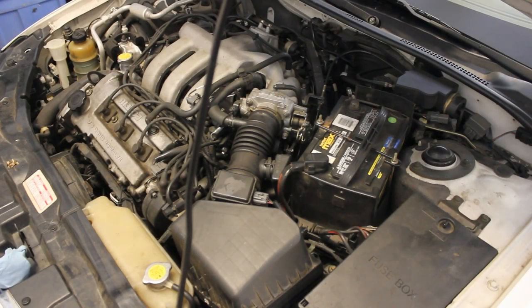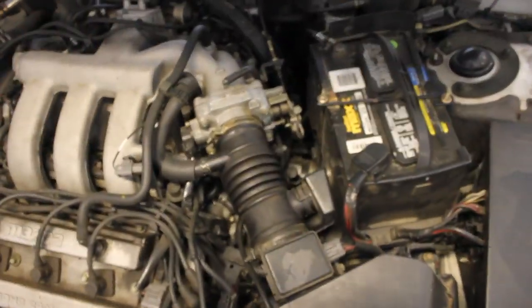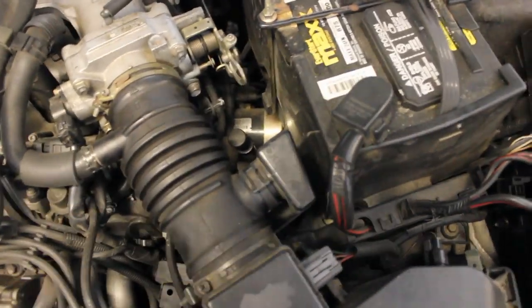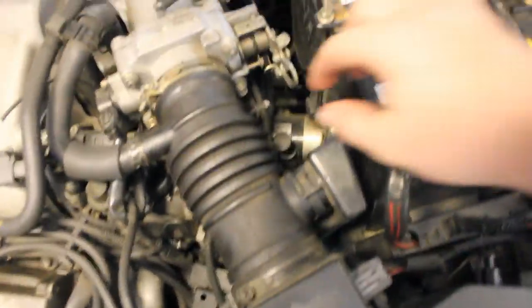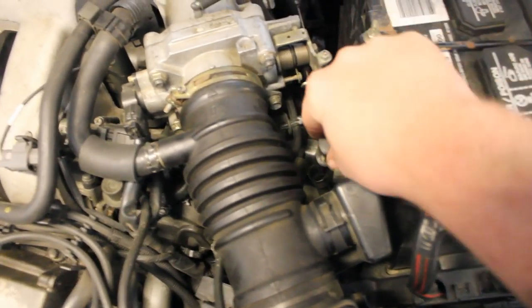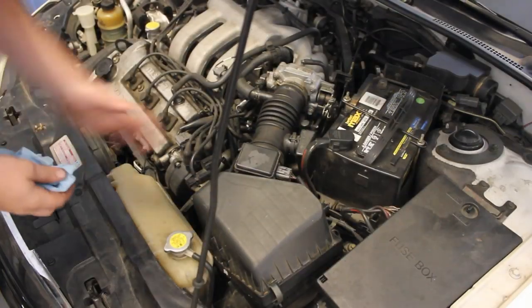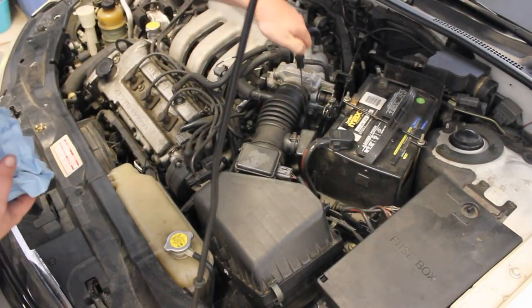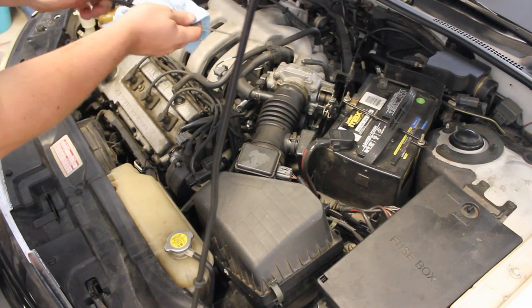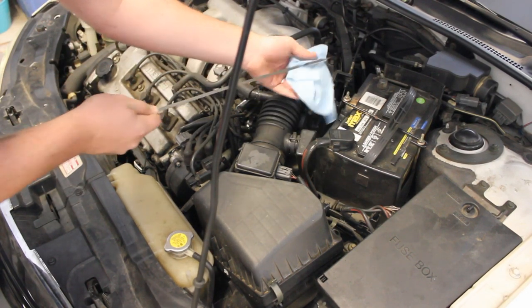Okay guys, while your car is in park and in the running position, we're gonna grab your dipstick right over here — I'm gonna show you where it's at. It's right here. You're gonna pull it out and you're gonna clean it off. Then we're gonna stick it back in and wipe it clean and see what it looks like. So I'm just gonna reach down in here and pull the automatic transmission dipstick out and wipe it off like I just told you to do.